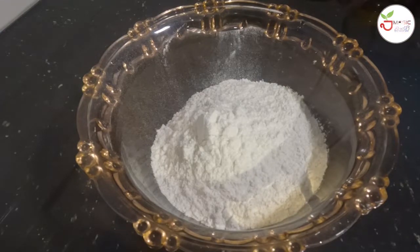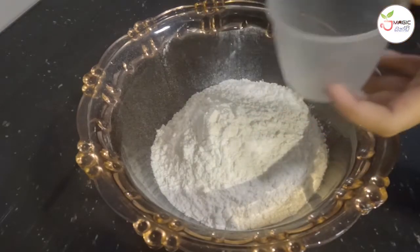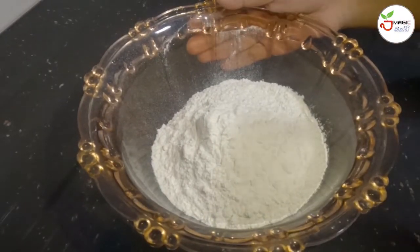Put a cup of milk in the bowl. This is the pancake.